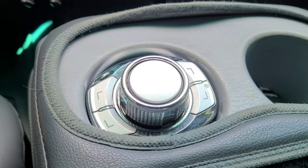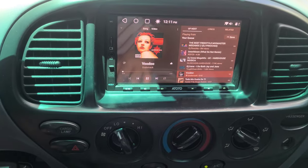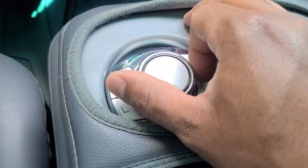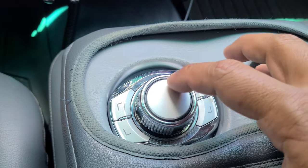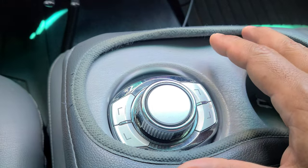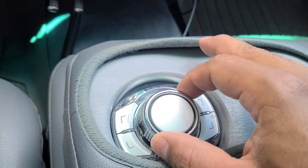Here's a quick demonstration of what I can do with this, the way I have the buttons set up. I can control the volume of the radio just by twisting — volume up, volume down. I set it up so I can press the center button to play/pause. This button goes to the next track and this one goes to the previous track.